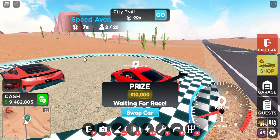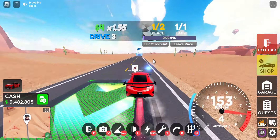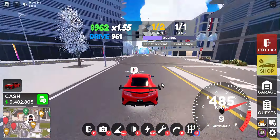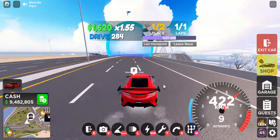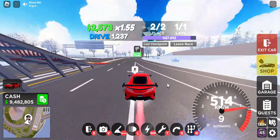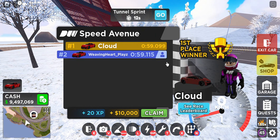Let's move on to Speed Avenue. Alright guys, so we hit Speed Avenue just like I said, and we'll see you guys in a second with the results. It looks like you can get a doable 59 seconds to 59.1 seconds on Speed Avenue.